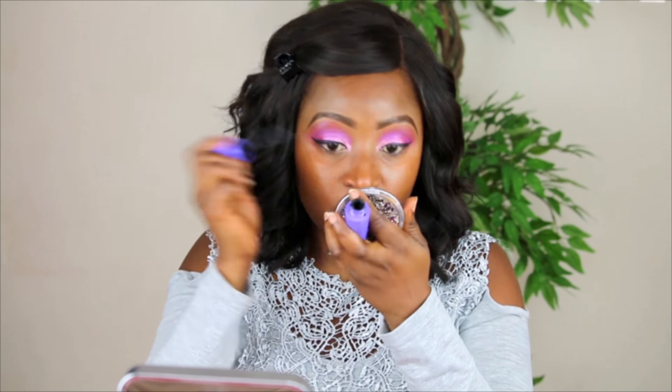Before we apply the false lashes, I'm going to be putting a little bit of mascara on my eye — it's called Rimmel London Scandal Eyes Wow Wings. Apparently it's meant to be good; I haven't used it so this will be my first time. This actually helps the false lashes to go on a little bit more easily because I have really fine lashes.